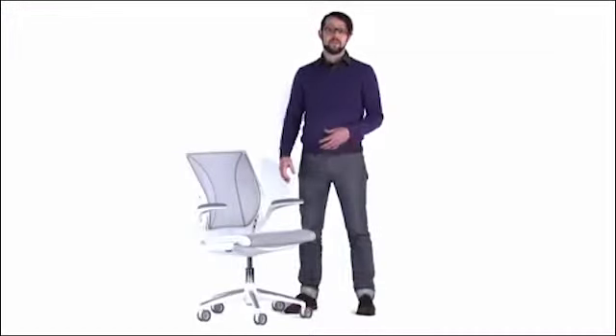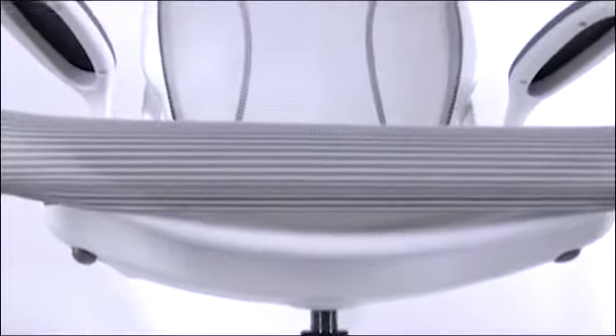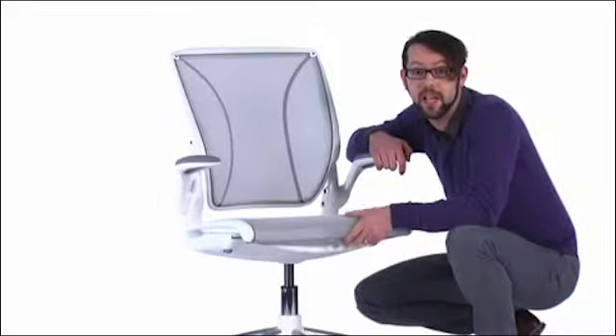The mesh seat features a frameless front edge. Traditionally the seat has a frame across the front, and if you have a bar across there, it can present a pressure point. So I got rid of it — I put the crossbar out of the way, down lower, and simply stretched the mesh across the front and eliminated the problem. So there's really nothing to interfere with the circulation in your legs.